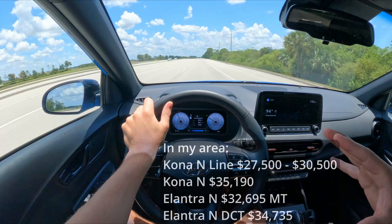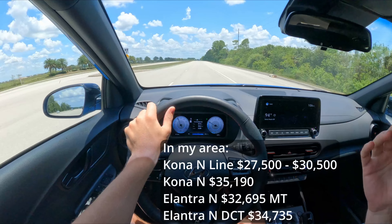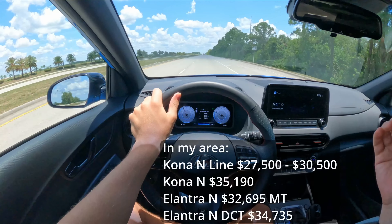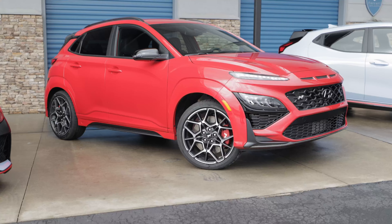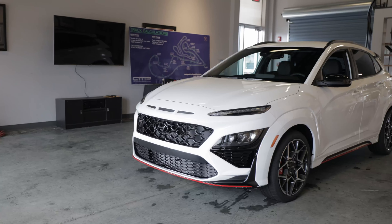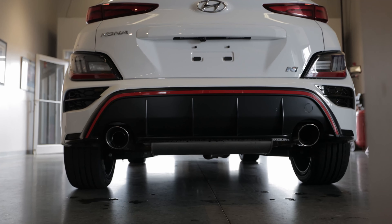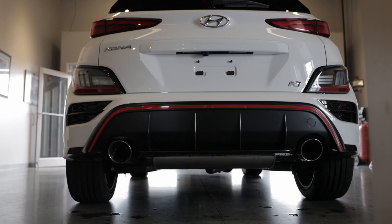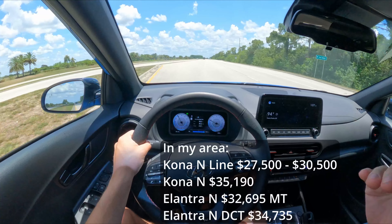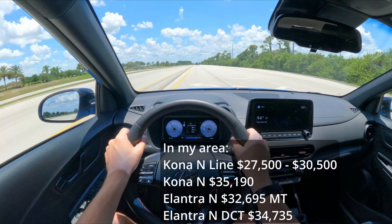In front-wheel drive this vehicle comes in at just under $30,000. All-wheel drive adds an additional $1,500, putting you at almost $32,000 — knocking on the door of the Kona N. The Kona N is a much better car in every sense: more features, more power, handles better, looks cooler, and has those fat exhaust tips. Once you're over $30,000, you might as well save a little extra and get the far better Kona N or Elantra N.